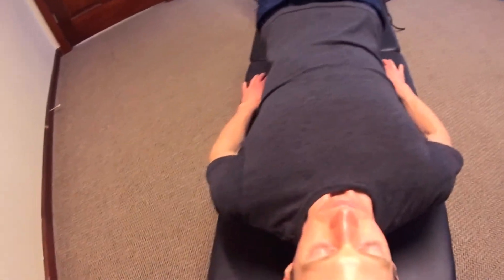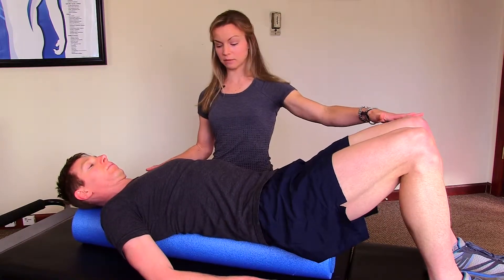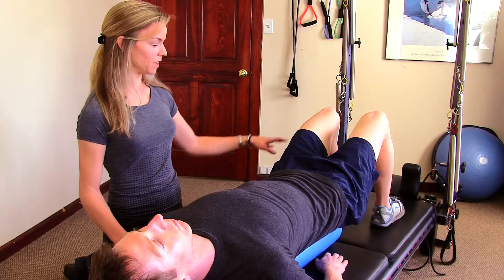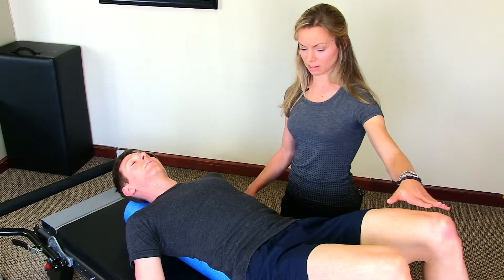You want to use your hands to get on the foam roller. Always keep your knees bent and your feet about shoulder width apart so you have good balance and stability. When you first lie down on the foam roller, your feet are about shoulder width apart and your knees are bent — this helps keep you stable and balanced on the foam roller.